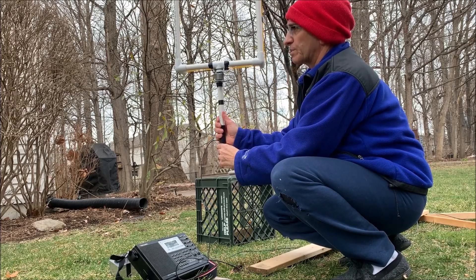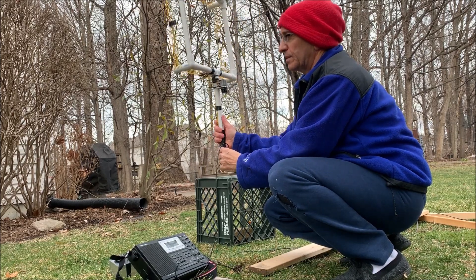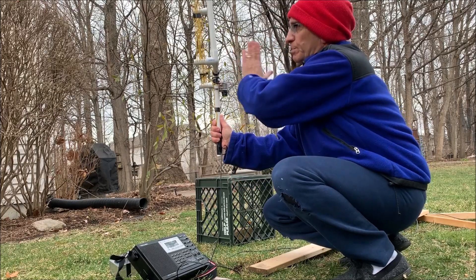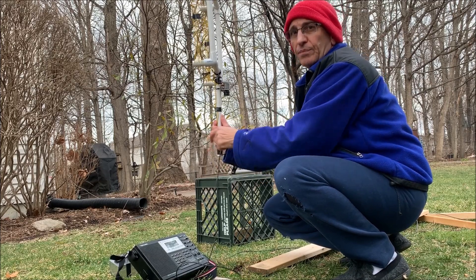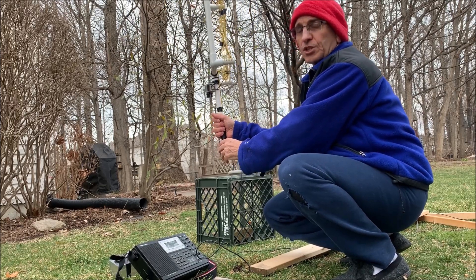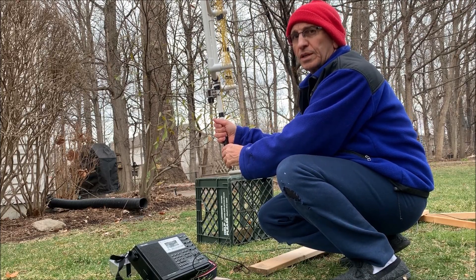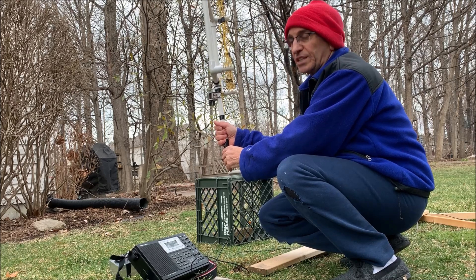We're going to go ahead and rotate until we get a null — the null will be on the broadside of the antenna. You can see the signal must be coming from either this forward direction or the backward direction, but we really don't know. We can keep rotating, hit the peak again, go to the other side of the antenna, and get the null. So that's the problem with the tuned loop: you're not sure if you're pointed at the signal or if the signal is actually 180 degrees from the direction you think it is.